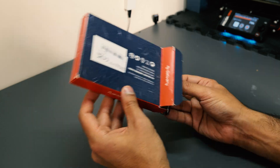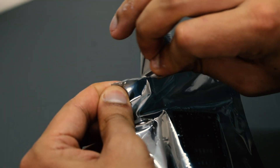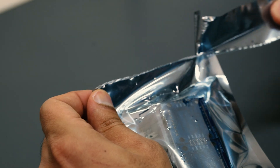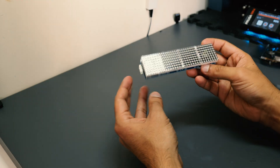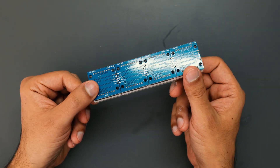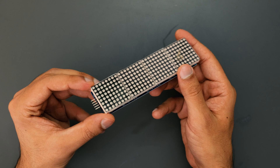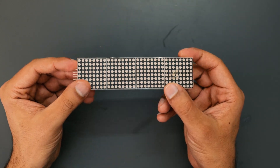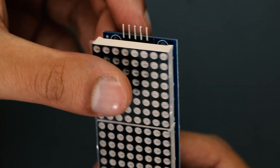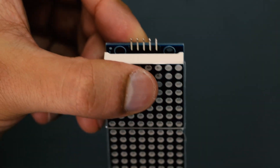The next step was choosing a display to show the counter on. I wanted something simple and functional — I really like minimalist design. This 8x32 LED matrix has enough real estate to show the information clearly, and it's small enough to keep the form factor as small as possible. And it's only got 5 pins, so that makes the wiring a little bit easier.